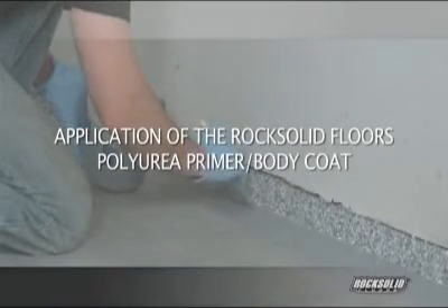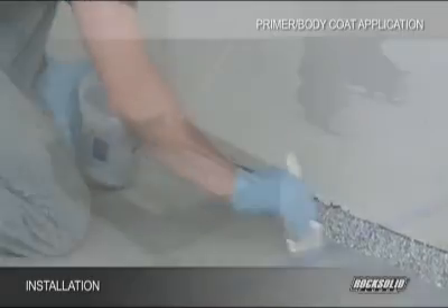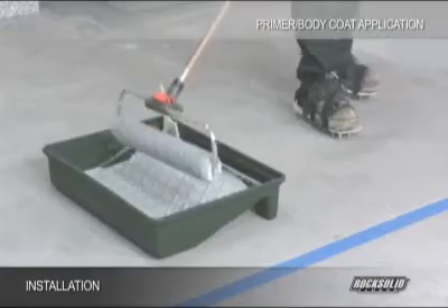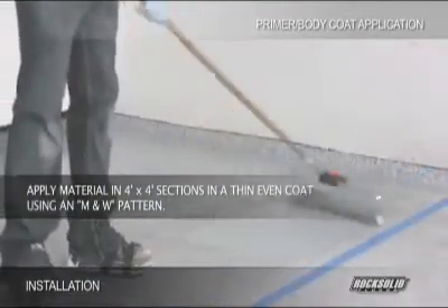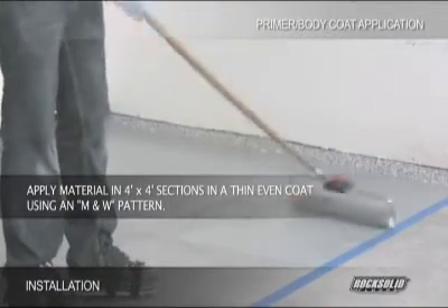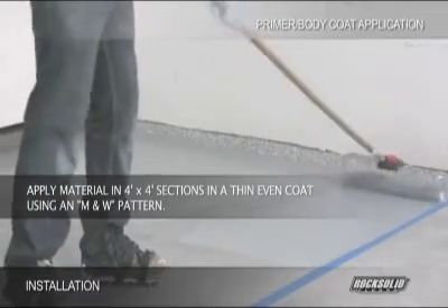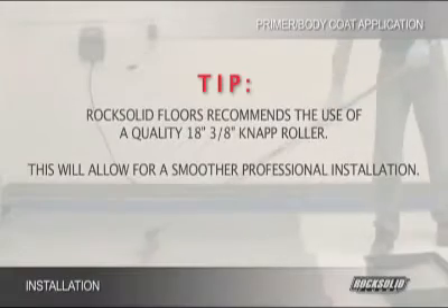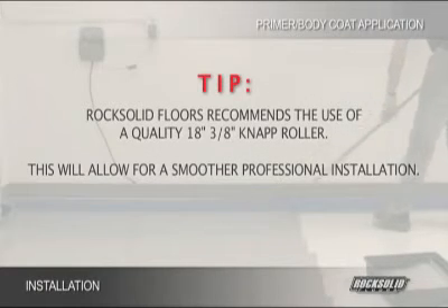Using a 3-inch paintbrush, cut the material in around the perimeter on half the area to be coated. Fully saturate a 9-inch or 18-inch, 3/8-inch nap roller and apply the material in a 4-foot by 4-foot section in a thin and even coat across the floor using an M&W pattern. This pattern will provide the most uniform results and ensure the material will be spread over the desired area. RockSolid Floors recommends the use of a quality 18-inch, 3/8-inch nap roller for a smoother, professional installation.